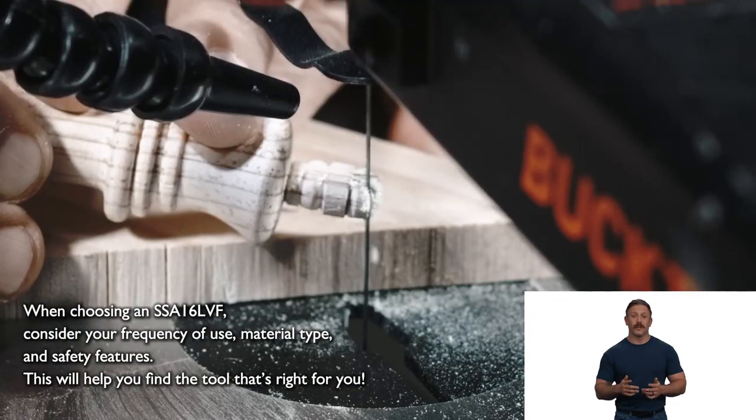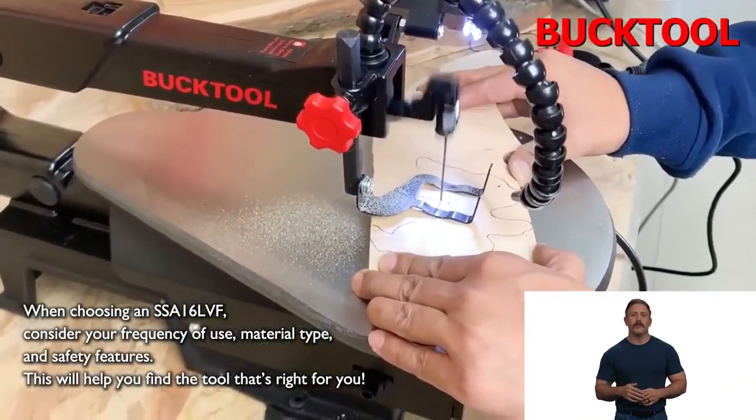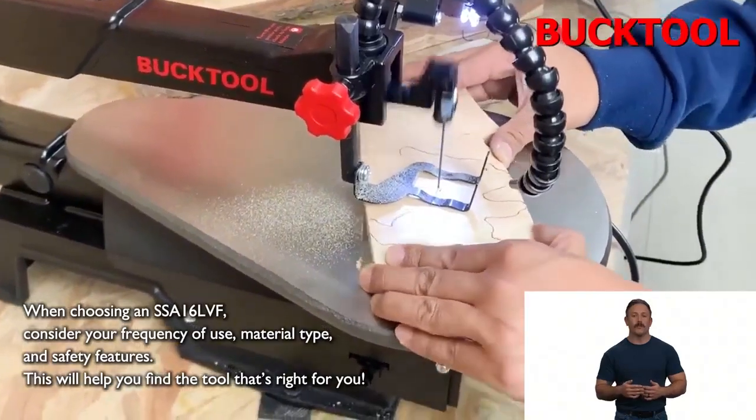When choosing an SSA 16 LVF, consider your frequency of use, material type, and safety features. This will help you find the tool that's right for you.